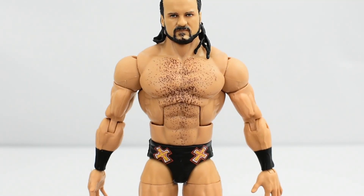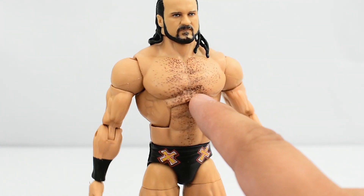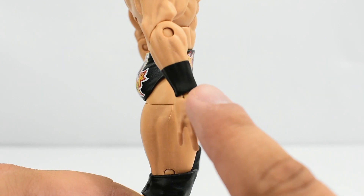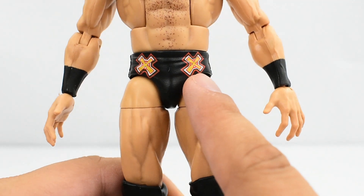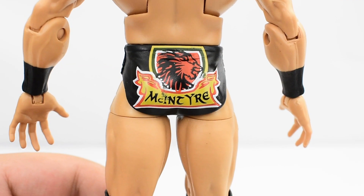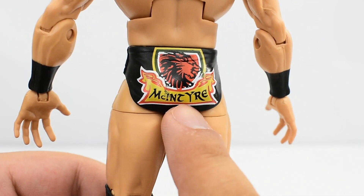Looking at the torso — he's very muscular and beefy, just like he should look. Chest hair is showing and it's painted really well. The arms look good, nice and buff, with painted wristbands on both sides. Looking at the trunks, he has Celtic crosses which are painted very well — line work is good on both, paint is crisp and clean, no sloppiness or mispaint. On the back of the trunks he has a lion, what looks like a crest or shield, and the McIntyre name.